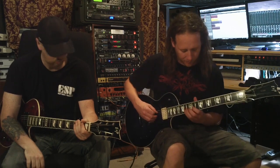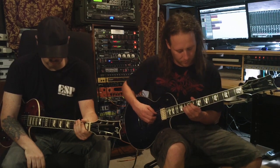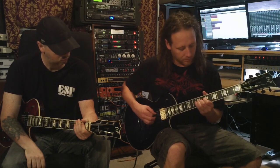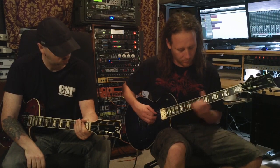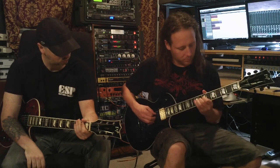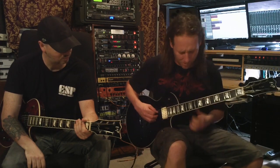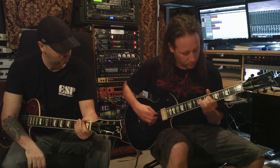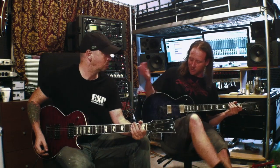I start when it goes from 12 to 8, 7 to 5, back to 7 to 8, and then 3 into 2. And that's pretty much it — it's just all tapping. The only thing the right hand is doing is muting the strings.